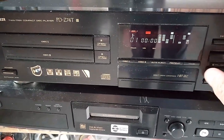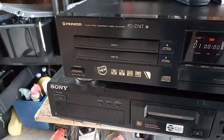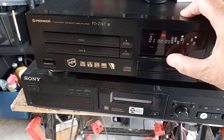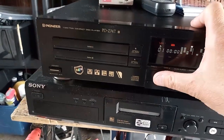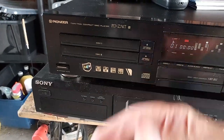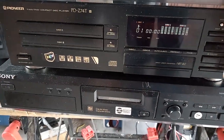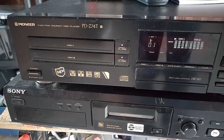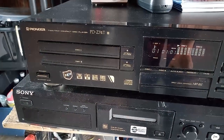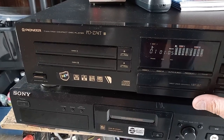So that's my PDZ-740. I used to have two of these but one got nicked, which was very annoying. It's also got auto-reject — it ejects the disc when it's finished — random, highlight, and scan. The highlight scan plays a bit of each track to show you what's on there, probably about 30 seconds to a minute each.